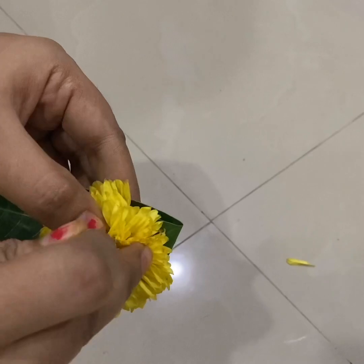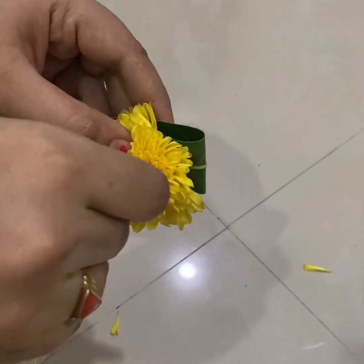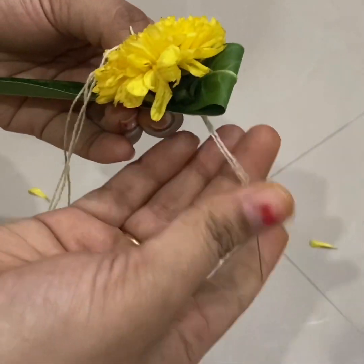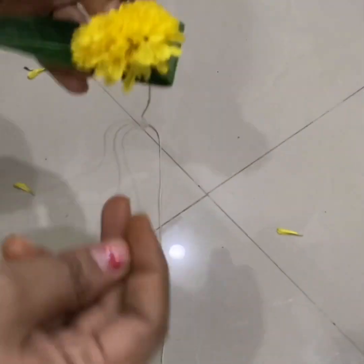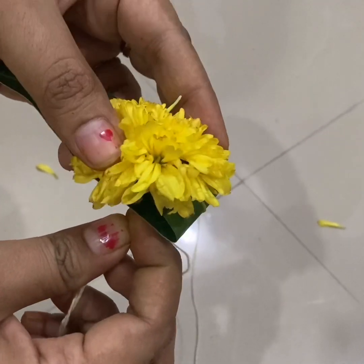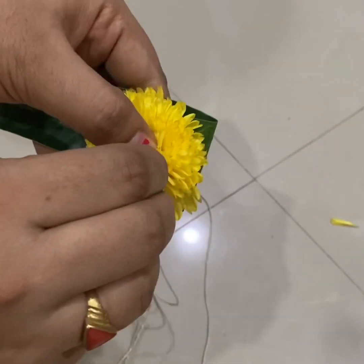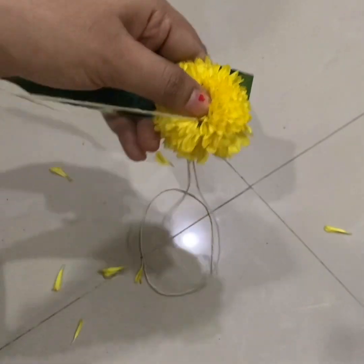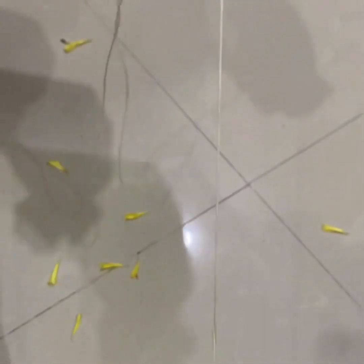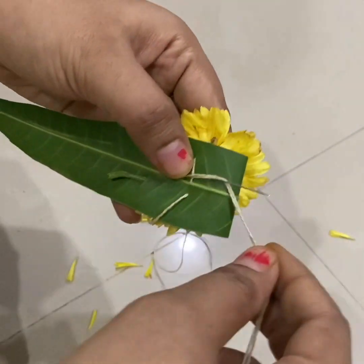Hold it down and then hold it back for a second. Then take the other side with the top. This is how much you can do it. If you have a weight, you can use it to put it in the body. You can use it twice.